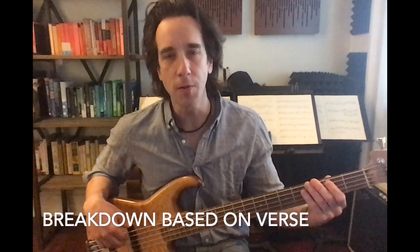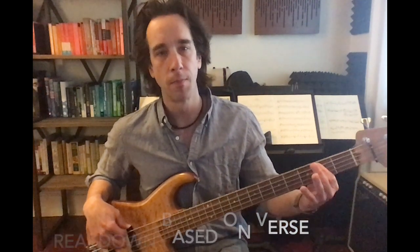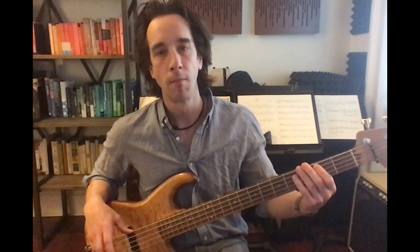Your next extra credit for All Star is a breakdown section where there's a cool whistling part. That's based on the verse and sounds like this. That's it: F sharp, B, B, C, back to B.